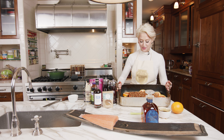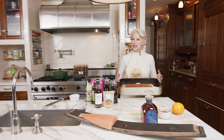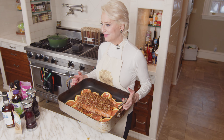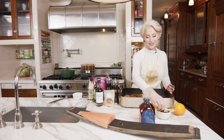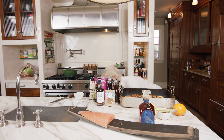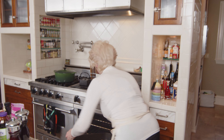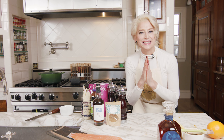Look at how pretty this is — it's salmon with a pecan, bourbon, bacon crust over fresh orange slices. We made a bit of a mess as I usually do. Let me put it in the oven and I'll get back to you. I am excited about this one. See you in 20.